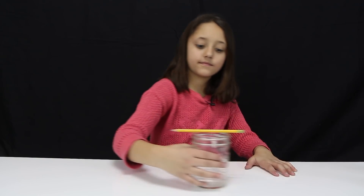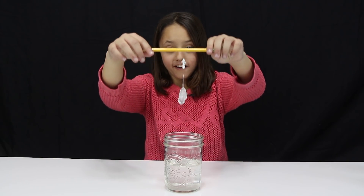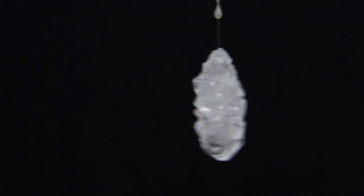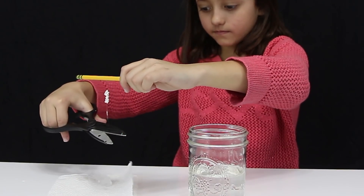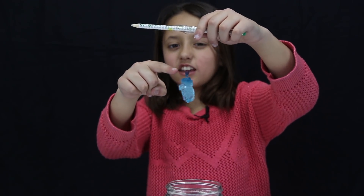Okay guys, it's been one week — let's see how these crystals turned out! Let's start with the first cup. Whoa, look at it! I got some scissors and I'm going to cut it from the string and dry it off. It looks like ice!